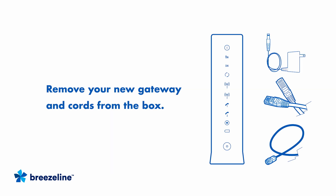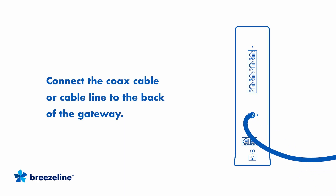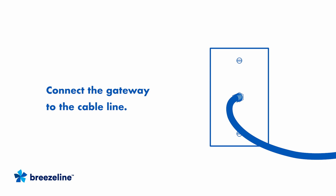Begin by removing your gateway and cords from the box. Connect the coaxial cable to the back of the gateway and the other end to a cable outlet on the wall in a central location in your home. Be sure the connection is tight and secure.